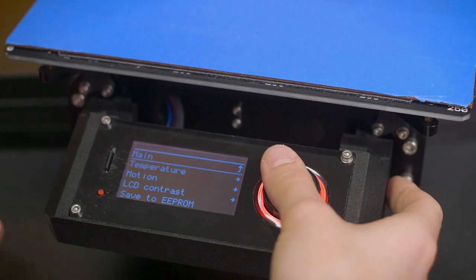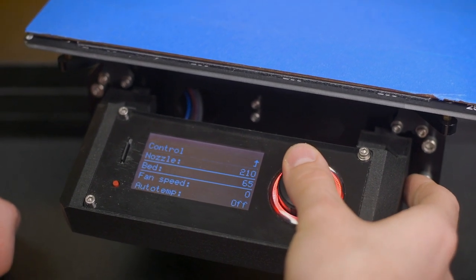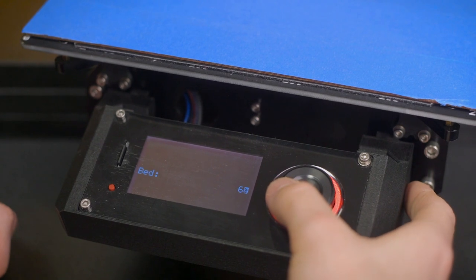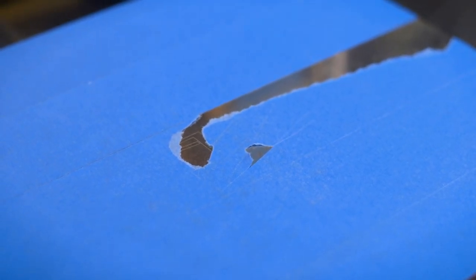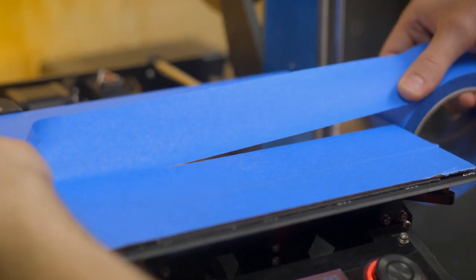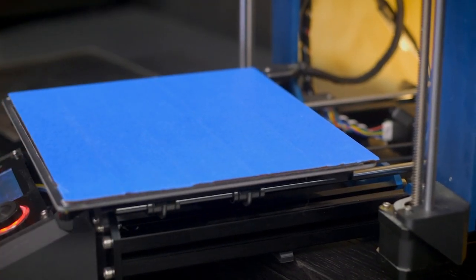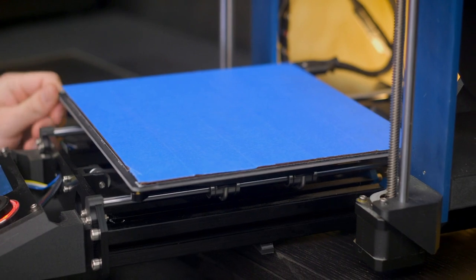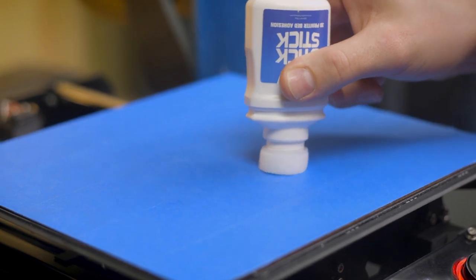Here's a checklist for applying blue tape correctly: make sure each piece of tape lines up edge to edge without any overlap or gaps. Keep the bed temperature fairly low — around 55°C to 65°C — as too high a temperature may cause the tape to stick too well to your print. Replace any tape strips that get damaged when removing parts, and replace the tape after 5–10 prints or when there is a noticeable loss of texture. If the first layer isn't sticking, apply a thin smear of PVA glue stick or MatterHackers Stick Stick for more adhesion.